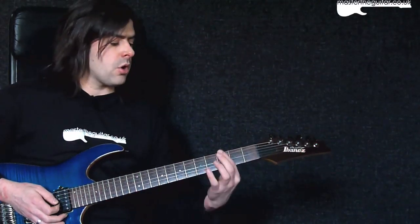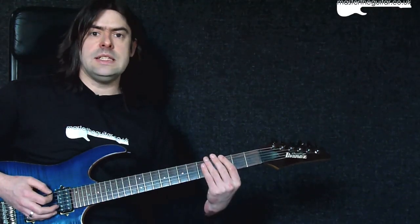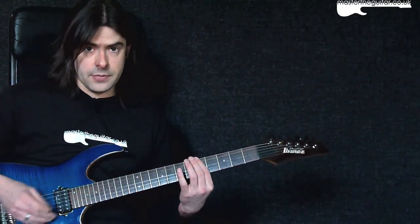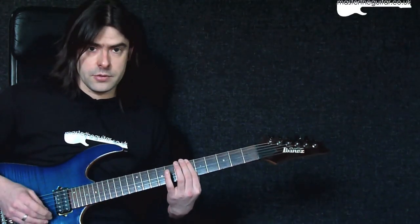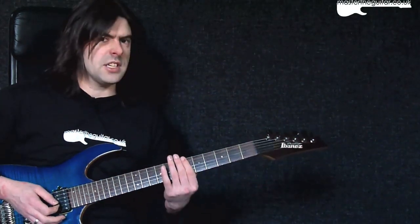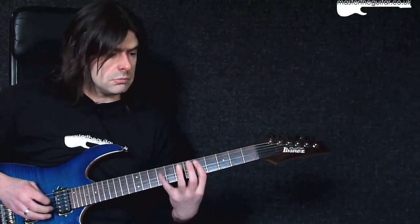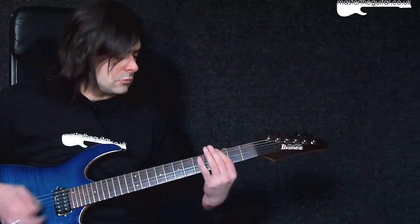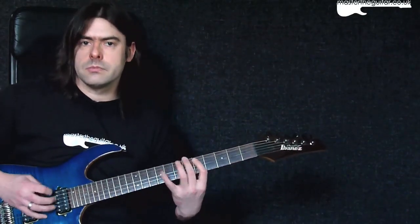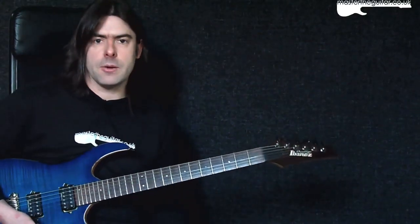I'm playing power chords at the third fret, barring right across the D, A, and D strings, then going up two frets to the fifth fret, then one more to the sixth fret — all with my first finger. The main riff now sounds like this. That's your lower guitar part.